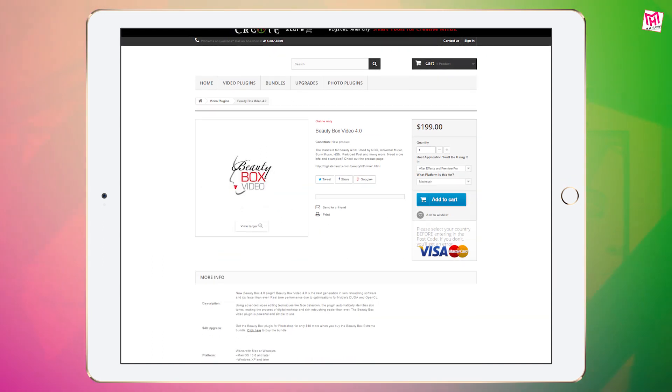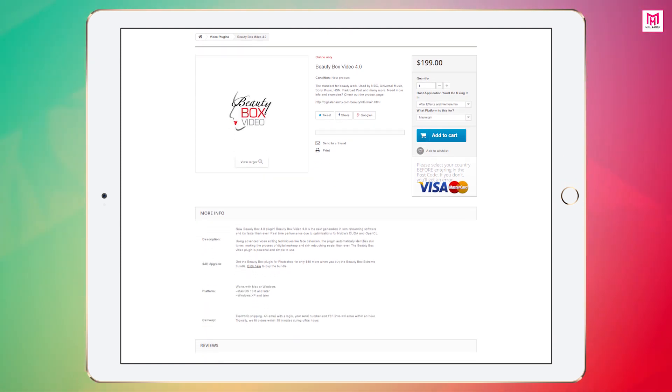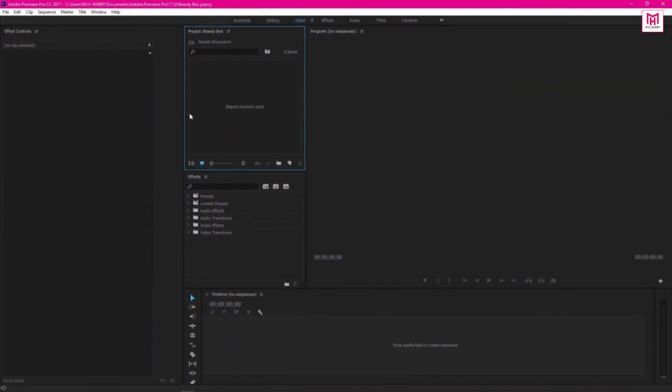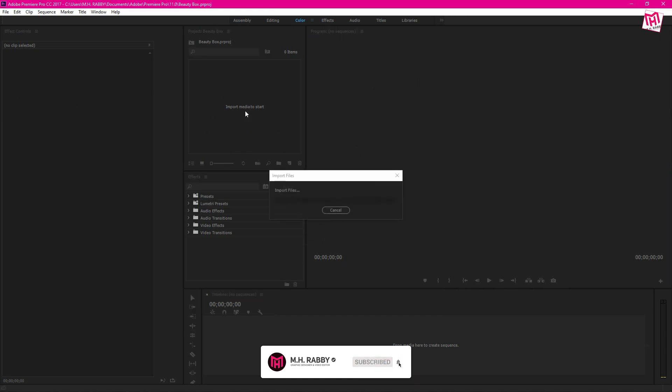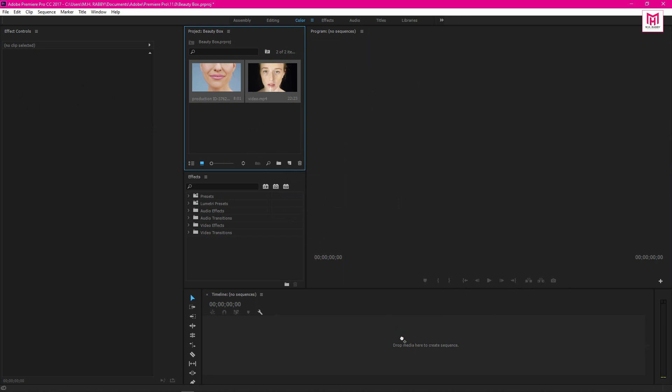You can buy this plugin for Premiere Pro, After Effects, Final Cut, DaVinci Resolve, and for many other editors. After downloading and installing the plugin, open Premiere Pro and import some clips inside Premiere Pro. Now drag the clips on the media timeline.